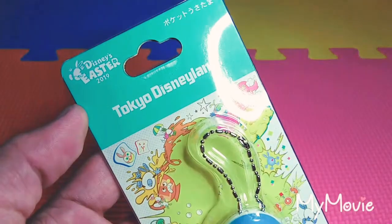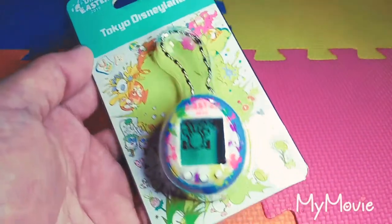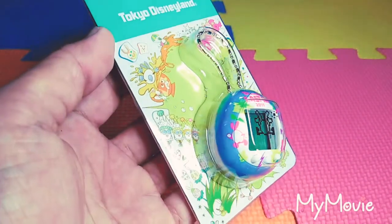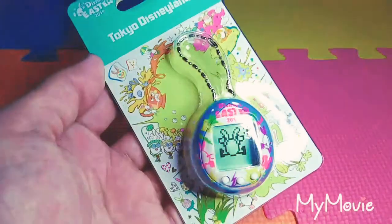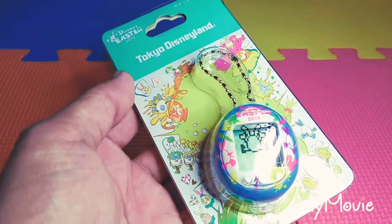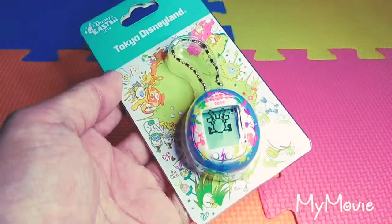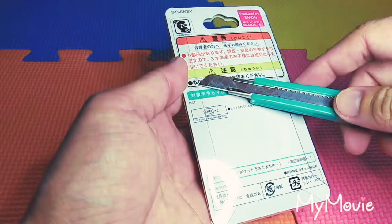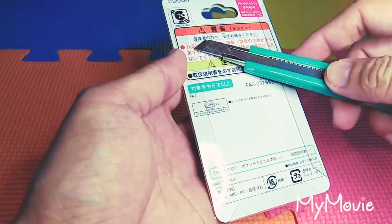As you can see it's Disney Easter 2019. I'm not so sure what it's called but it's the darker blue one that I got, but I'm planning to get the light blue one as well once I have the funds. So without further ado let's go ahead and proceed in unboxing it.